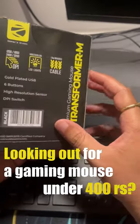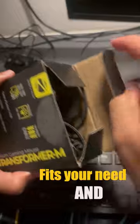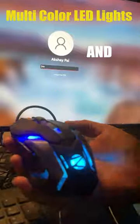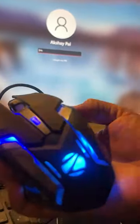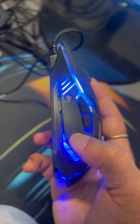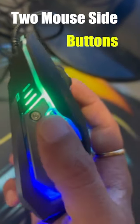Looking out for a gaming mouse under 400 rupees? Here is this cool product which fits your need and budget. This is the Zebronics Transformer M Gaming Mouse, which comes with multi-color LED lights and a high resolution sensor with 3600 DPI. The overall build quality is good for this price range, and we have two side buttons for forward and backward.